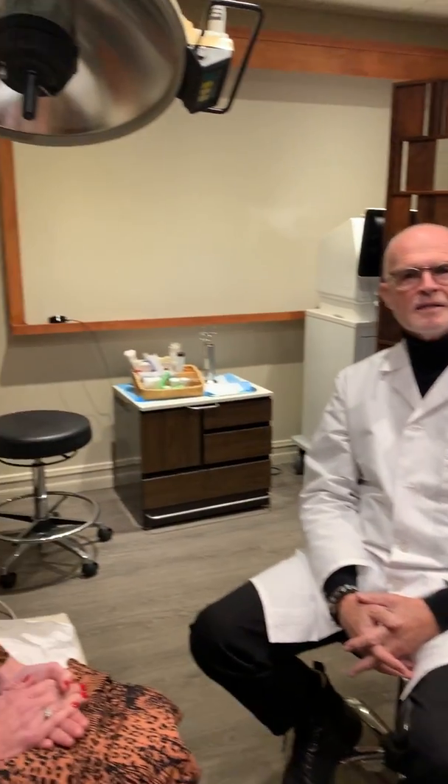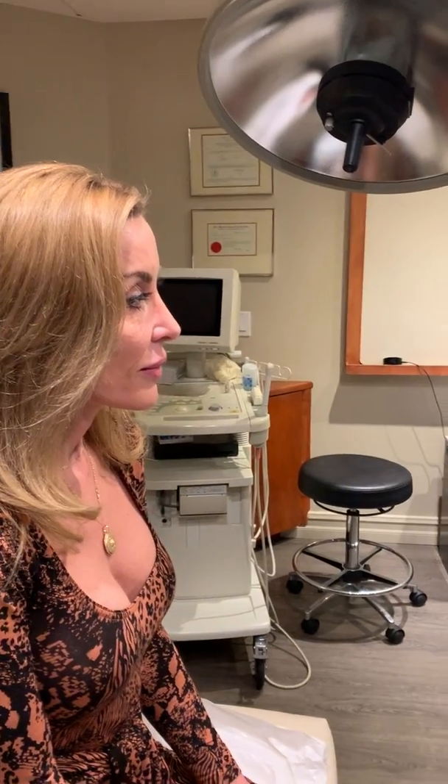Today we're going to use some pellets, one form of bioidentical hormone replacement for Lisa. It's become a very popular method of giving these hormones, and it's really convenient for patients. We insert it subcutaneously — it takes a few minutes to do. Patients love it because they can just forget about taking the medications for the next three to four months. It's a very safe way to do it.